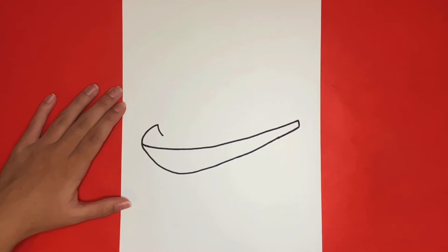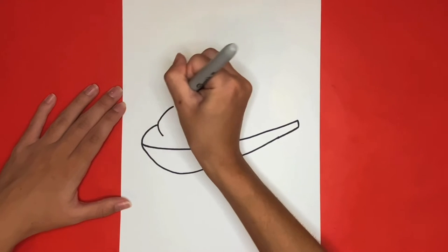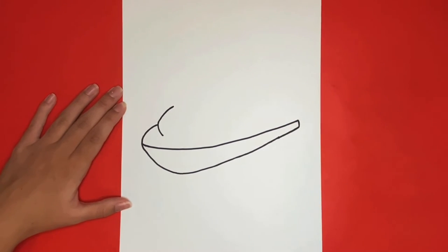Then from that we are going to draw a curved line going upwards as well. Now from the bottom of that line we are going to draw a curved line going towards the right that will then go upwards, just like my finger shows right here.